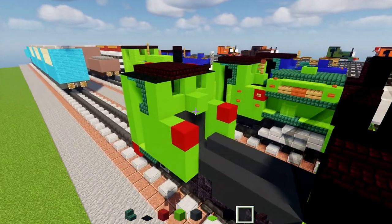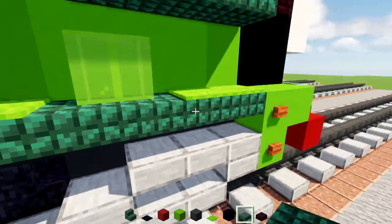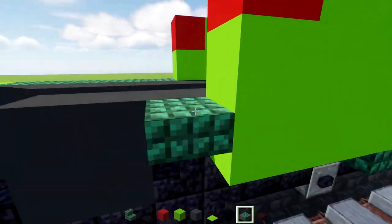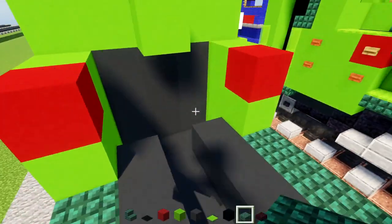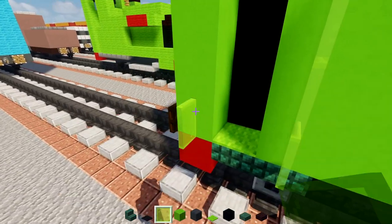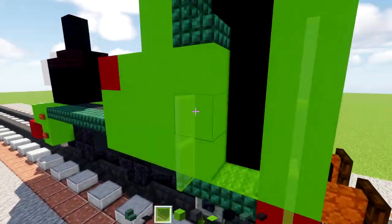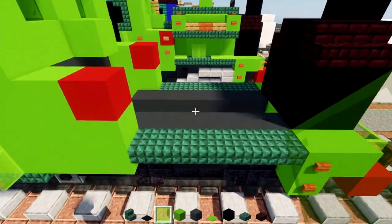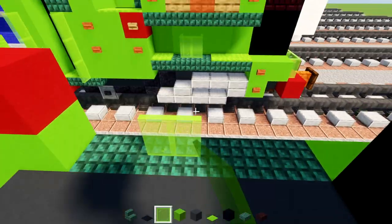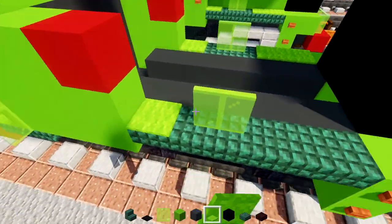Add a dark prismarine slab row across over here, same thing on the other side. Then take out lime glass panes and add a column of three alongside this doorway on both sides. Add an additional two right over here, a block away from this wall — same thing on the other side — and add lime carpet for the rest of these slabs on top.